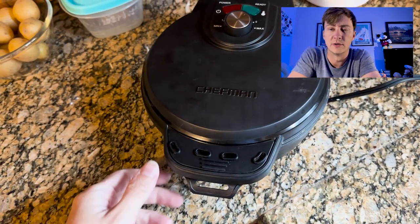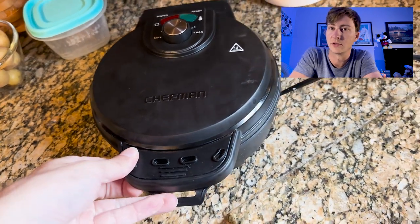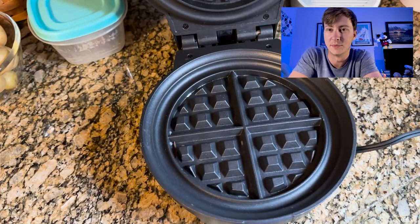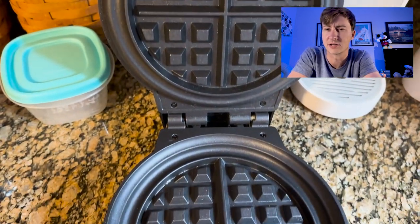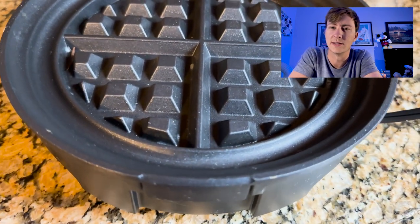One feature worth noting is it does have a ready timer on it. We were shocked at how many waffle makers don't have one when you start looking around the marketplace. It's easier to check that way — you know when it's done. There are indicator lights: a red light while it's cooking and a green light when it's finished, so there's always a clear indicator to tell you when it is done.